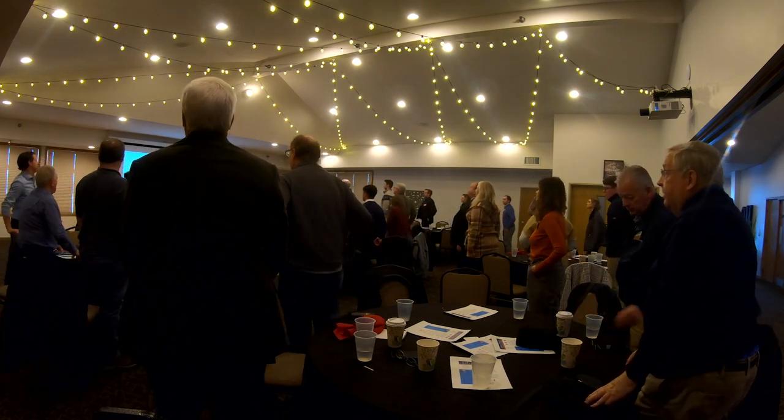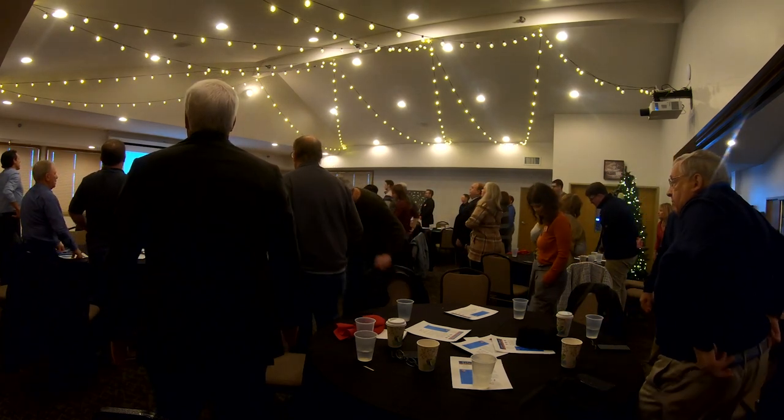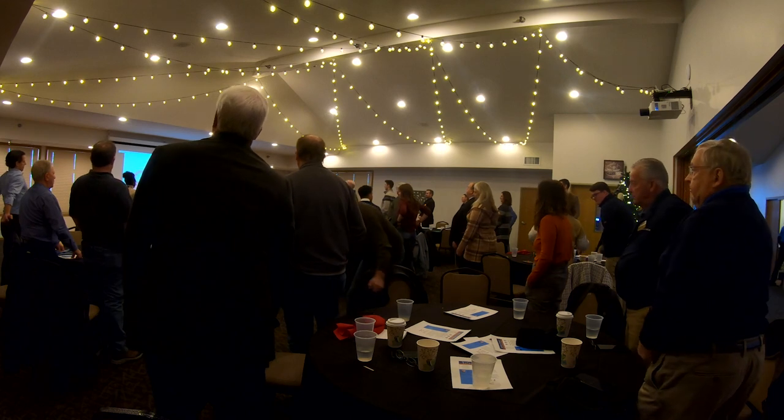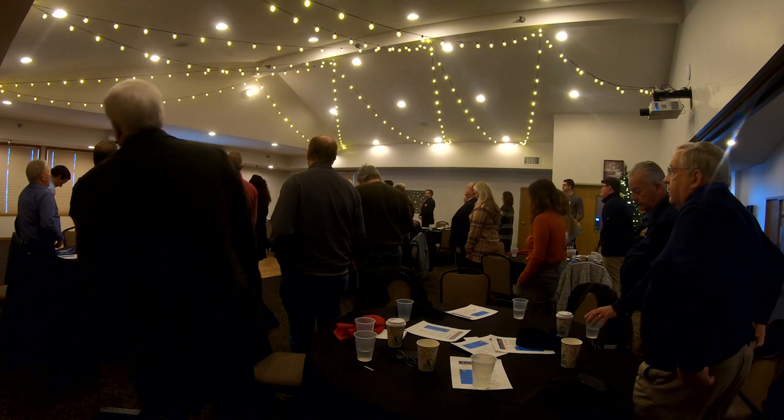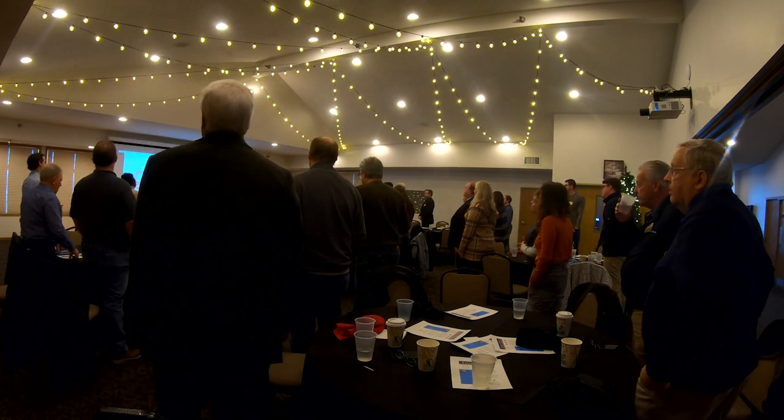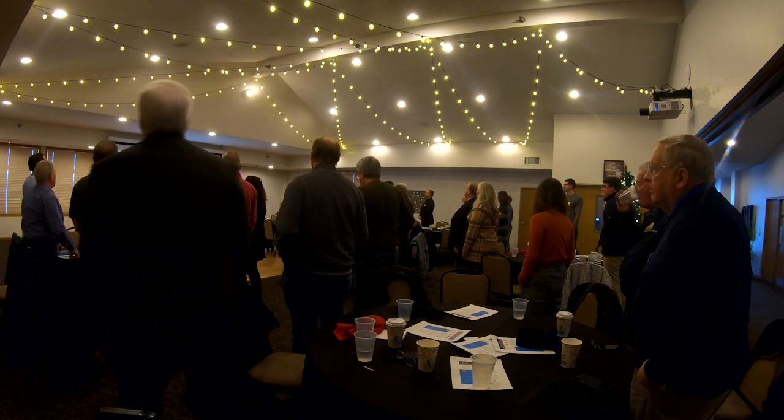I'm sure our educators know all about kinesiology. This is to connect both hemispheres of our brain, which when we're listening and learning and doing things is really a better way than just having one part of our brain working.